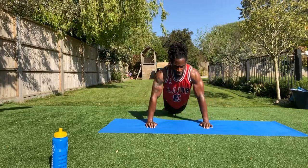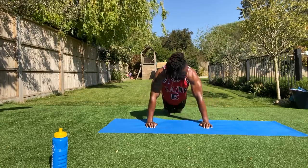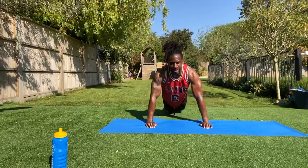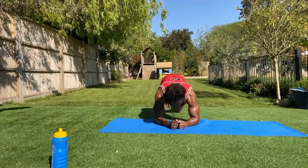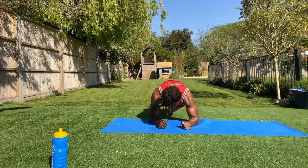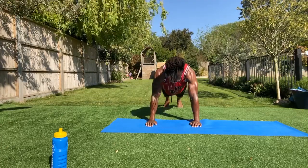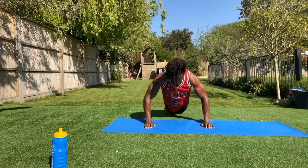Next one: we're going into that plank-up with that pulse — you don't have to go all the way down, just at the top. My arms and chest are on fire. Three, two, one — into those plank-ups, into that plank position and up. Just like that. Remember the last one to go down is the first one to go up. Back into that pulse position. I told you we're going to work today, guys.